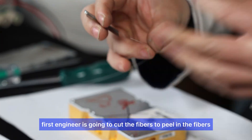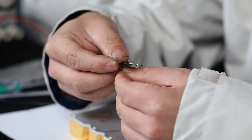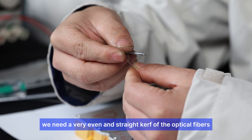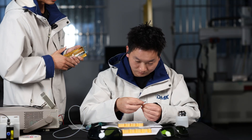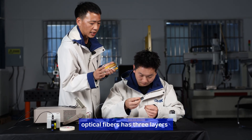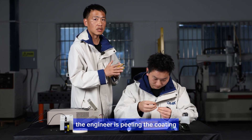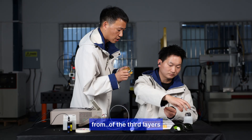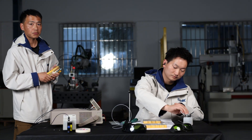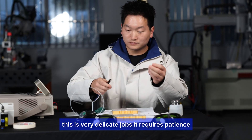First, the engineer is going to cleave the fibers. When doing laser emission, you need a very clean and straight cut of the optical fiber. Some of you may not know that optical fibers have three layers. The engineer is removing the coating from the outer layers — this is very delicate work that requires patience.